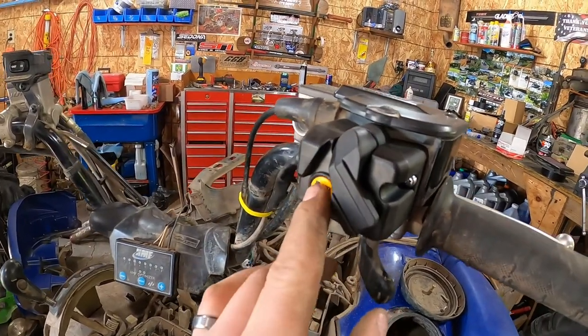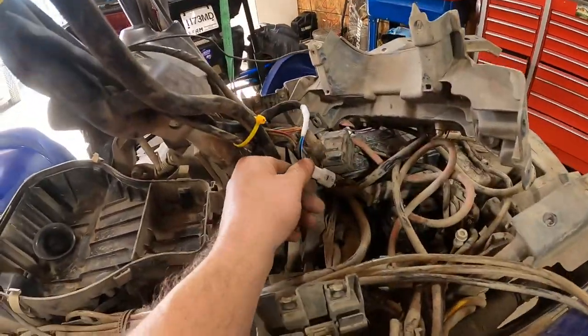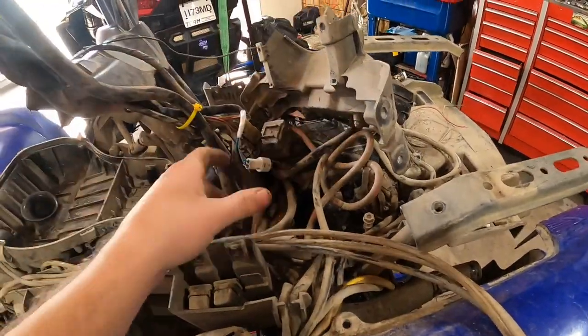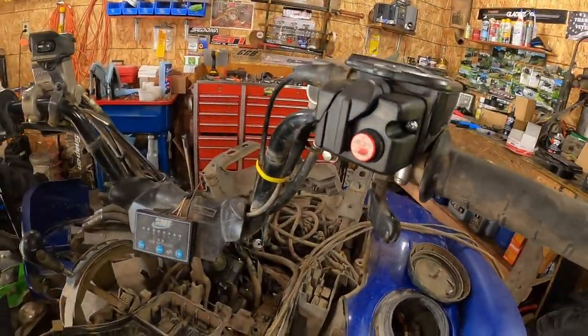The new four-wheel drive switch is on. It took literally five minutes. The cool thing is it just plugs in right here — take that piece of plastic off. If you don't have snorkels and everything in the way, it's literally a five-minute change.